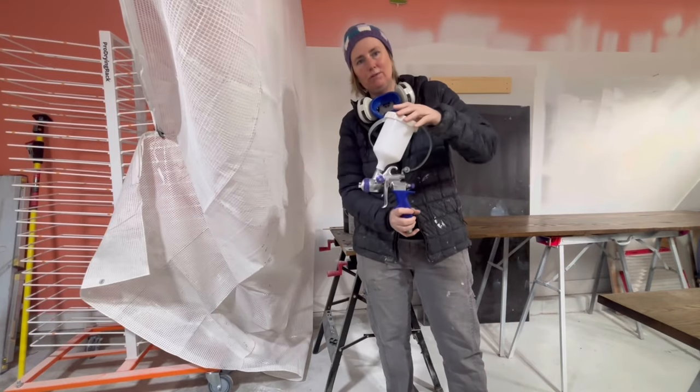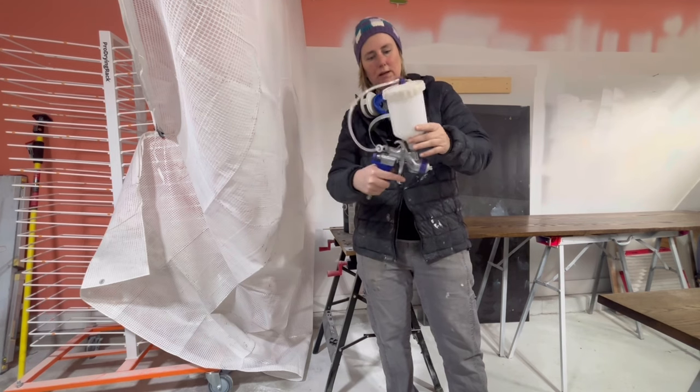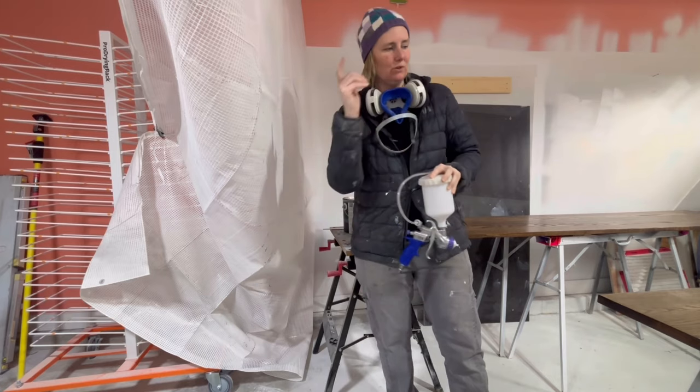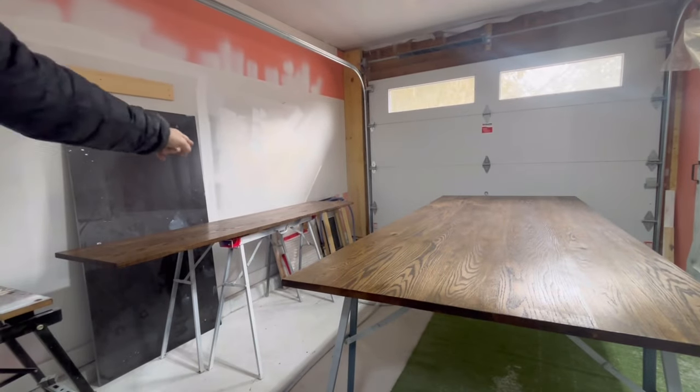I'm going to be using this spray gun right here. This is a T model by Fuji Spray — it's a gravity feed spray gun, works really well. I have this one dedicated for clear coats, and that's what we're going to be spraying today on this tabletop and that bench seat right there.